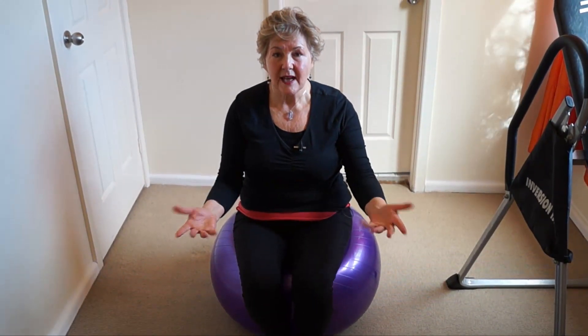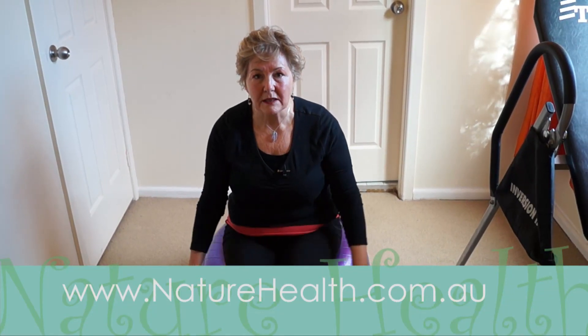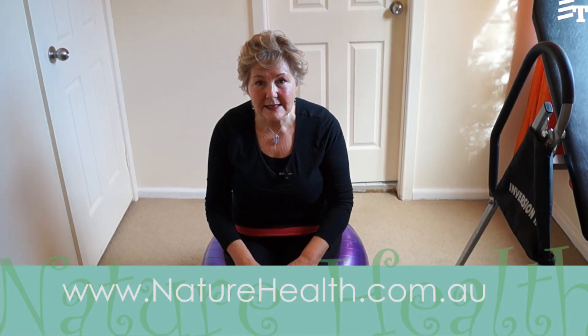Fifteen minutes — how easy is that to have a healthy spine for the rest of your life? I hope you enjoyed that little segment. If you enjoyed that, please click the like button. There's more information about the ball practice on my website. If you would like more information, please subscribe to my YouTube channel so you won't miss any more healthy tips. Have a fabulous day.